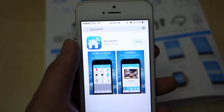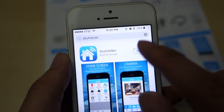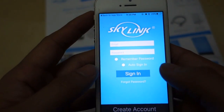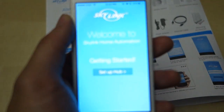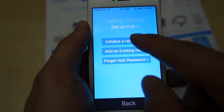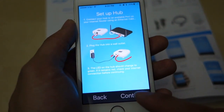I installed the network hub near the router down by my TV in the living room. This is the app you need — I just downloaded it; it's called Skylink Net. The first time you use it, you just have to set up an account. Go ahead and create an account at the bottom. When you log in you have some options, so go ahead and set up the hub — that's the first thing you need to do. Go ahead and initialize the new hub. It's already doing that, so we'll hit continue.